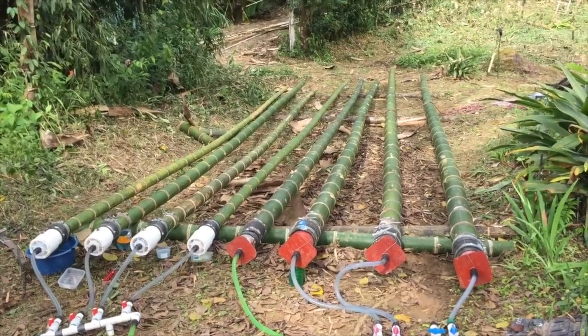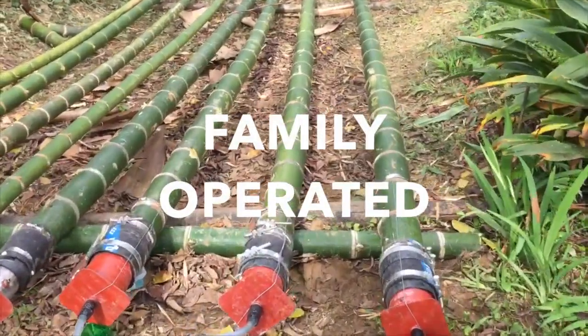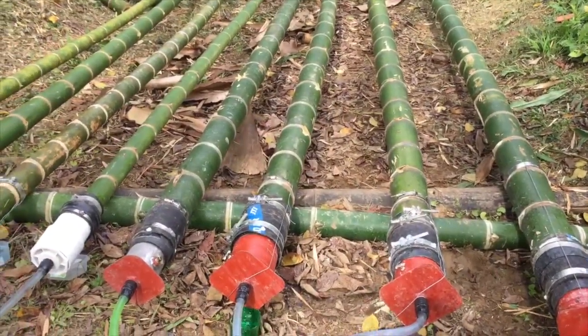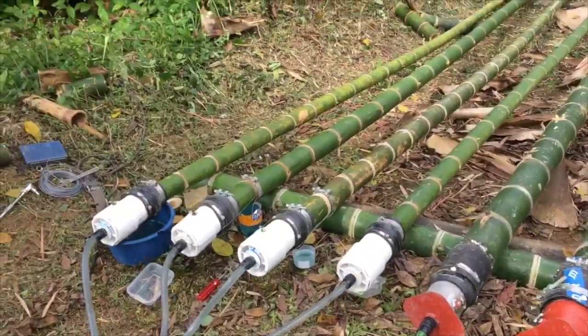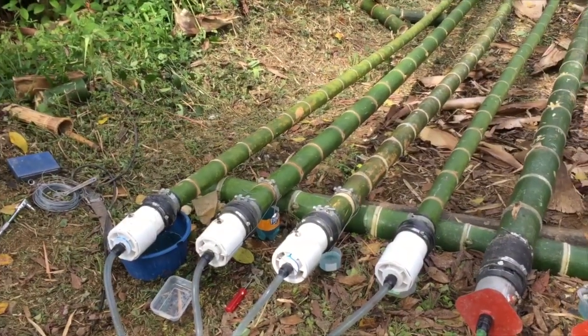Here we have the poles that are being cured. We have a couple of poles that are six to eight inches in diameter, and then we have four that are three and a half to four or five inches in diameter.